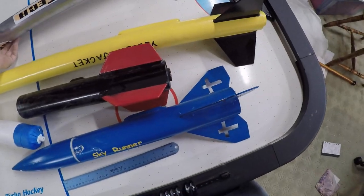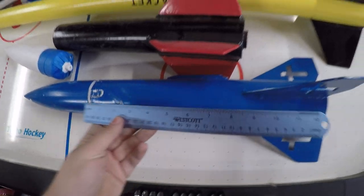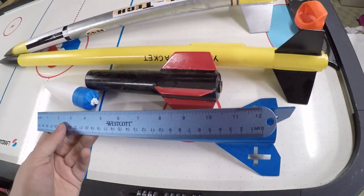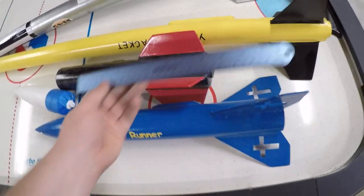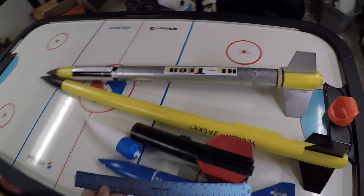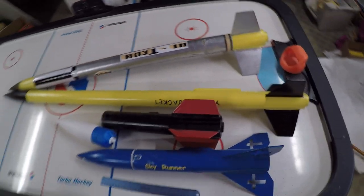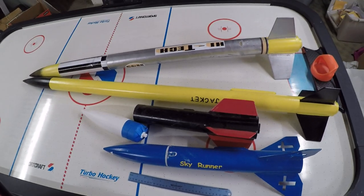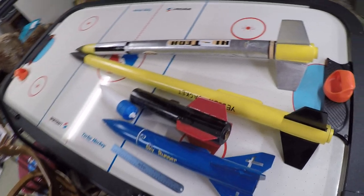Just to give you a little bit of a size comparison, here's the first rocket I built next to a standard 12-inch ruler. So you can see some of these rockets get pretty big. The one girl in our group built a 7-foot rocket two years ago. Another girl, for her last year, built a rocket that weighed 5 pounds. So we get into some pretty big stuff.